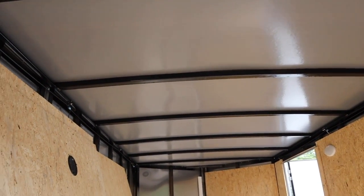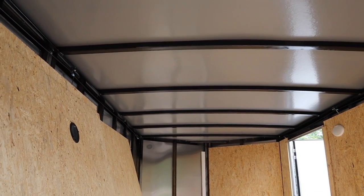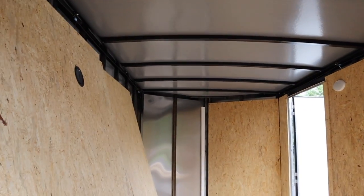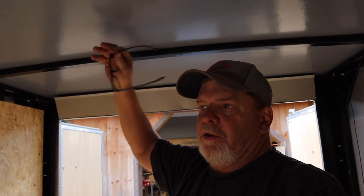The ceiling is going to have the one-inch in between the ribs, and then I'm going to put furring strips going this way and put three-quarter-inch on top of that, because having more insulation in the ceiling is a good idea. We got the trailer with extra height — it's six foot six — so I can stand up in here. I'm six feet tall and there's plenty of headroom, so another three-quarters of an inch isn't going to hurt and I'd rather have the extra insulation.